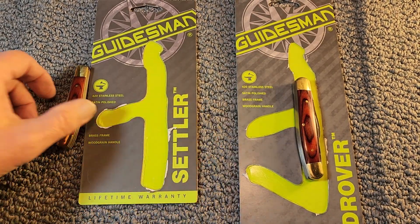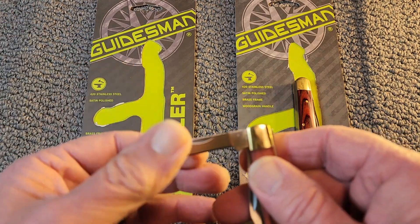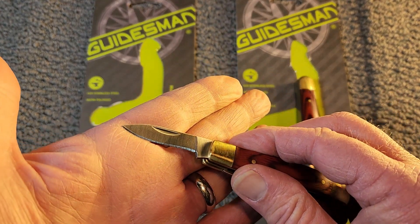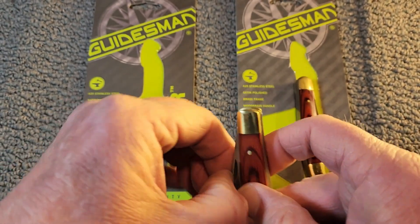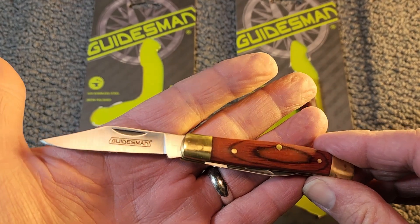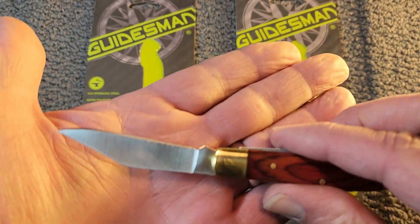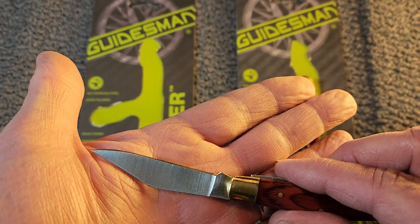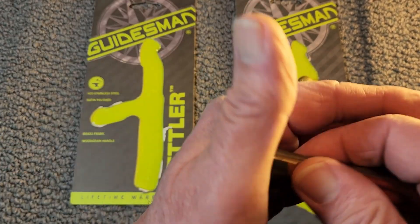Turning now to the Settler — it's a two-bladed jackknife. There's a small pen blade on it, and here's your clip blade. It's got the billboarding on the blade — I'm not a big fan of billboarding, but this is a budget knife, so that's fine. It'll wear off soon enough.